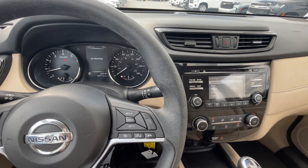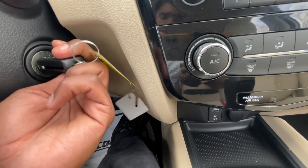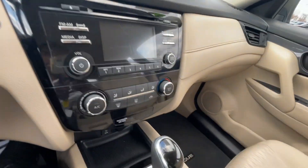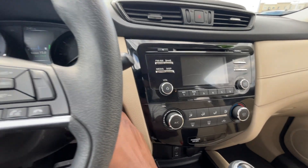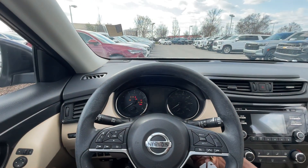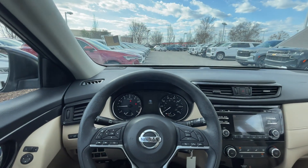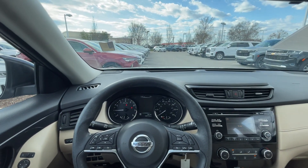Here's the key with the key fob. Next, let's go ahead and take this 2017 Nissan Rogue S out on the road for a test drive.